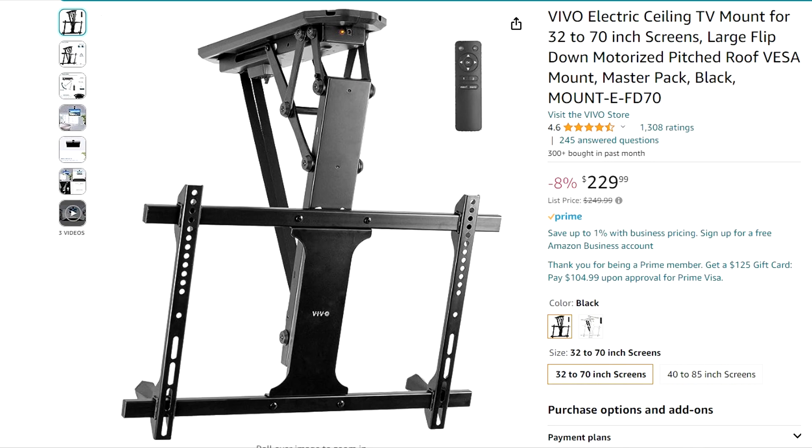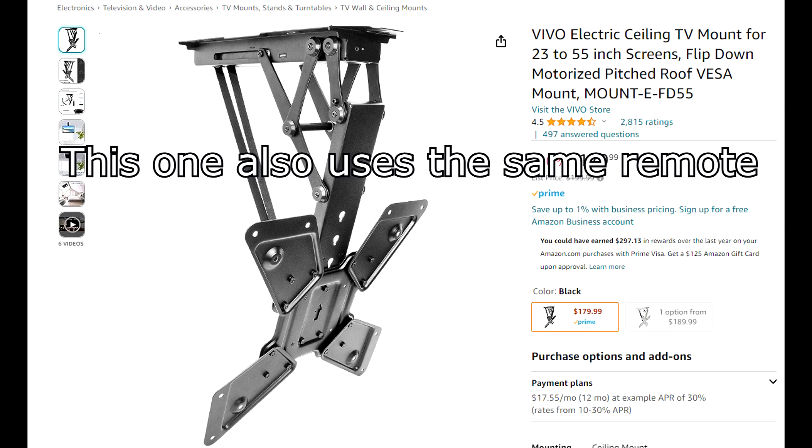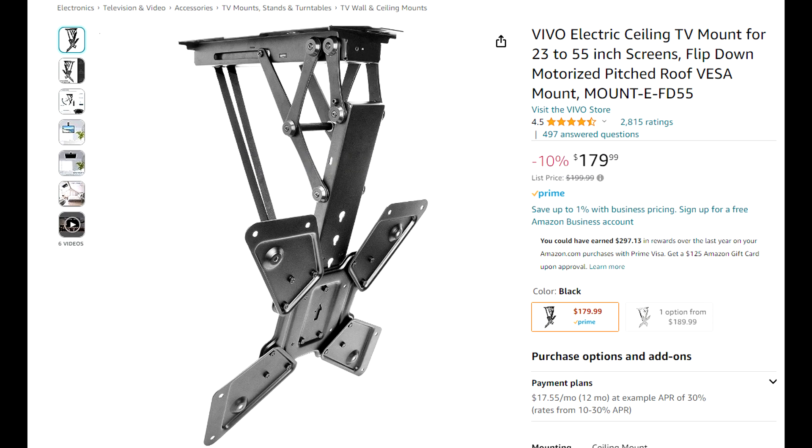I recently bought this Vivo TV mount and was dismayed to find out it worked fine with the remote control, but there was no other way to command it to raise and lower. Since the remote is a 2.4 gigahertz RF, it wouldn't work with any other infrared-type devices that you could usually automate it with. I looked online and all I found was other people asking the same question on how to automate this.